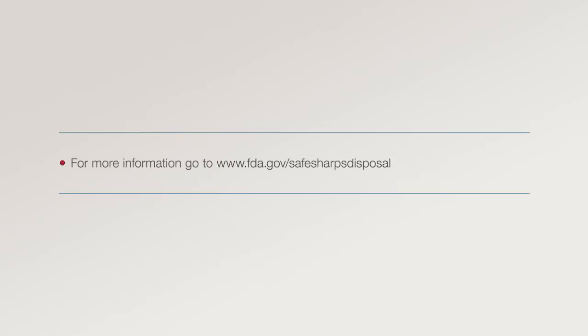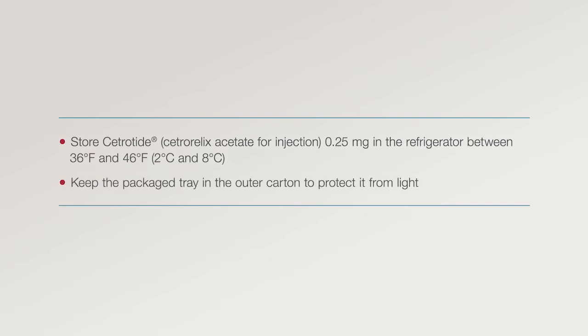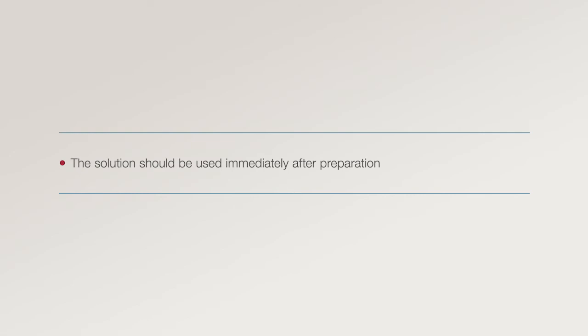For more information, go to www.fda.gov/safesharps disposal. Step 5: Storage. Store Cetratide 0.25 mg in the refrigerator between 36 and 46 degrees Fahrenheit. Keep the package tray in the outer carton in order to protect it from light. Do not use the Cetratide powder or the pre-filled syringe after the expiration date, which is printed on the labels and on the carton. Dispose of the vial and the syringe properly. The solution should be used immediately after preparation.